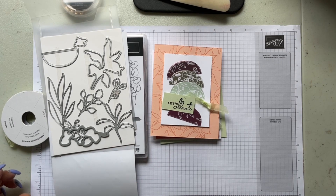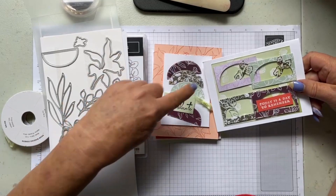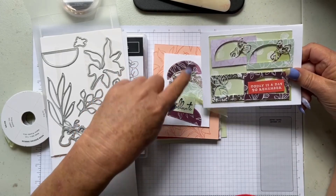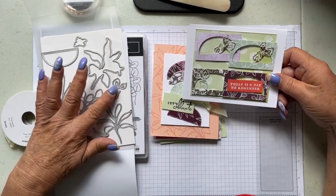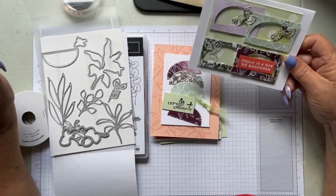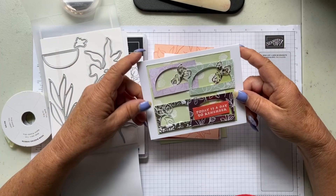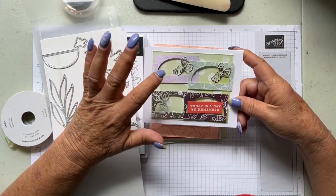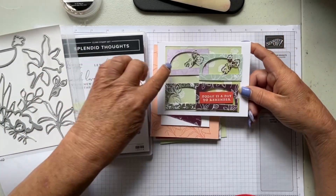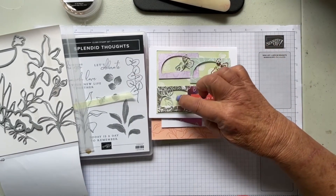Here is number four. I used the negative that's left over after you cut these dies out — they kind of made little windows with this die cutting out some leaves. This one says 'today is a day to remember' in the last window, on Basic White card stock. In the background we stamped these solid leaves with Versamark and then put some wine embossing powder on there, so you can kind of see that through the windows.